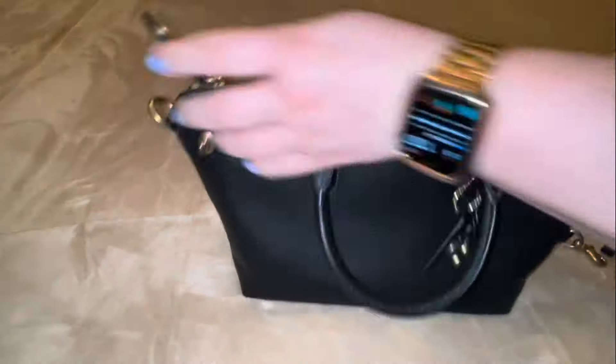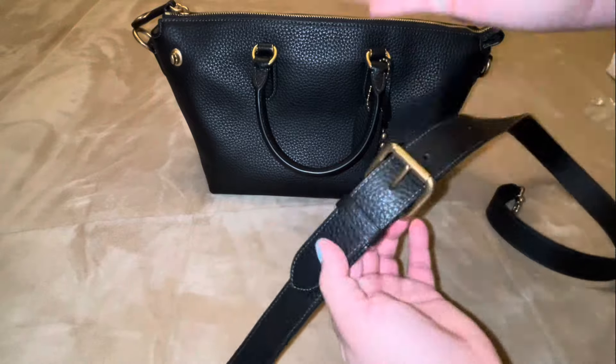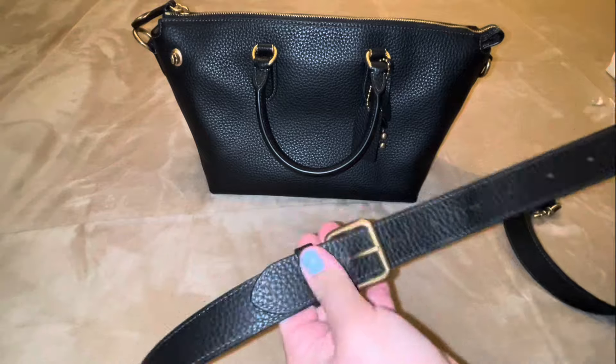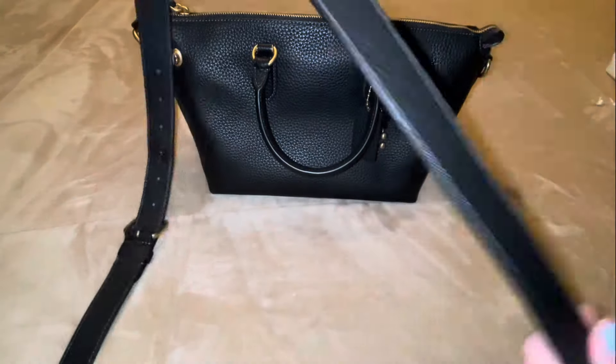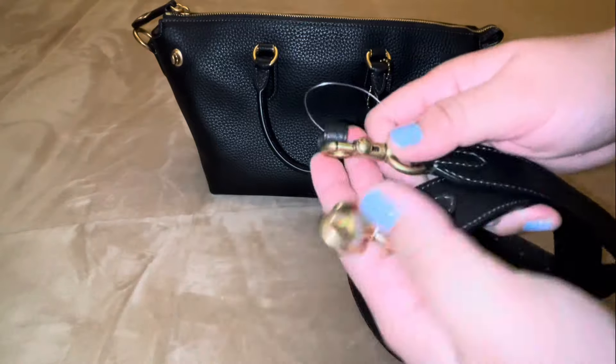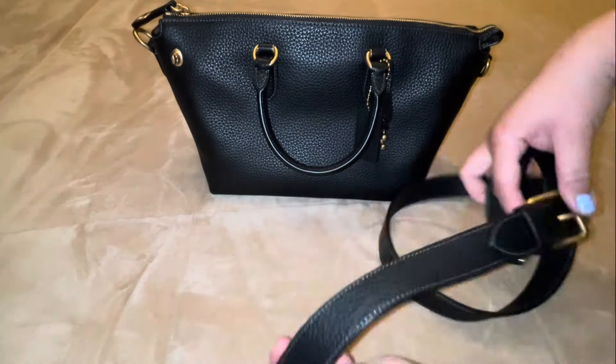Very simple — it just has one, two, three, four, five pockets. This has seven holes to adjust for your liking. I got it at the lowest end because I like to carry it as a crossbody, but you can adjust it as a shoulder strap. Just showing you the Coach logos on the hardware — the usual spots.